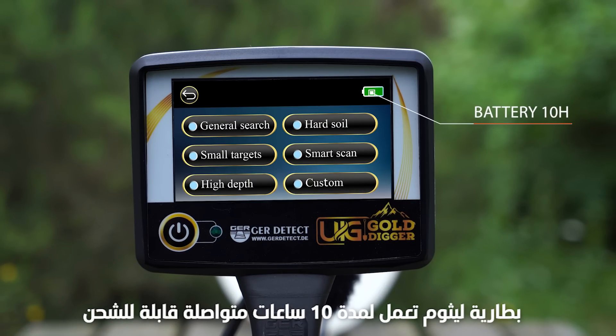Powered by a rechargeable lithium-ion battery, it works for 10 continuous hours.